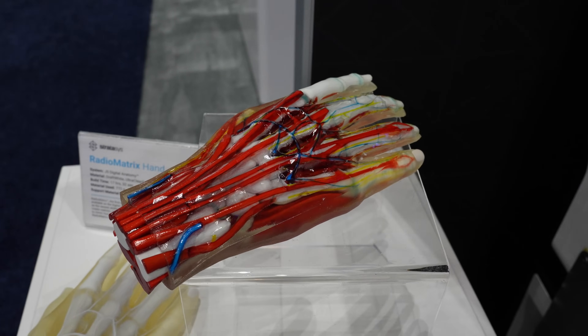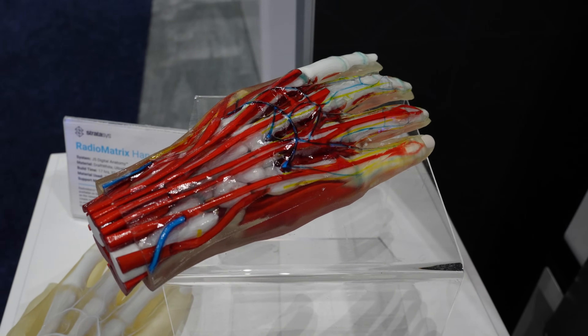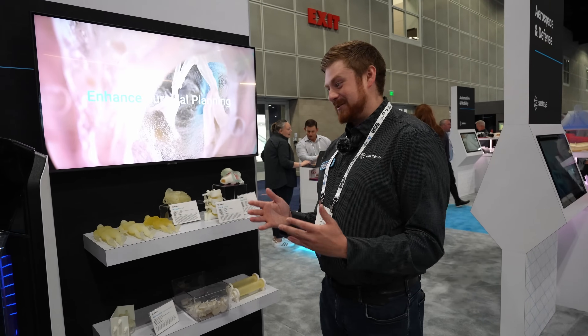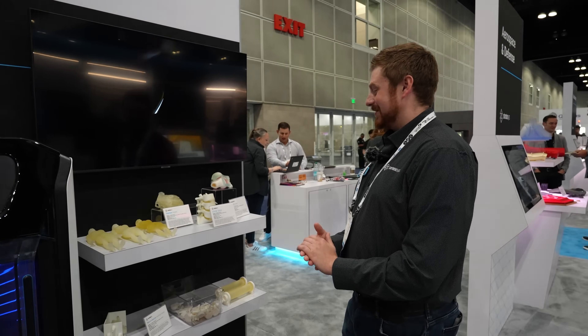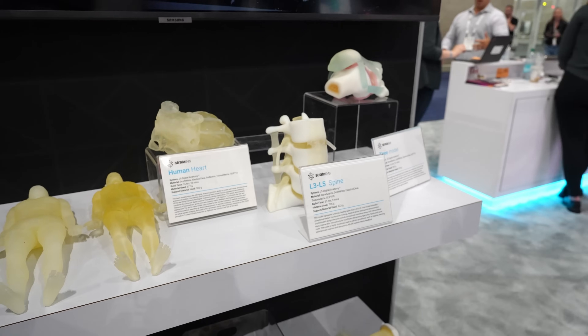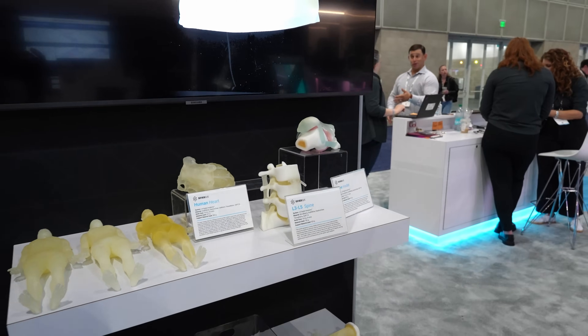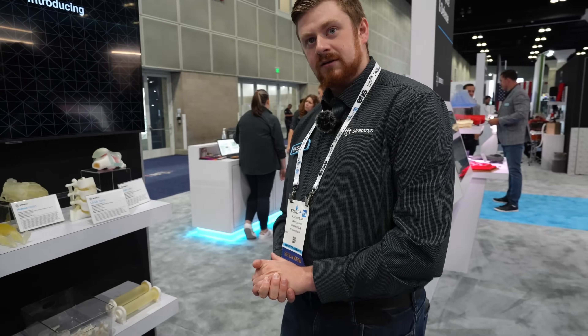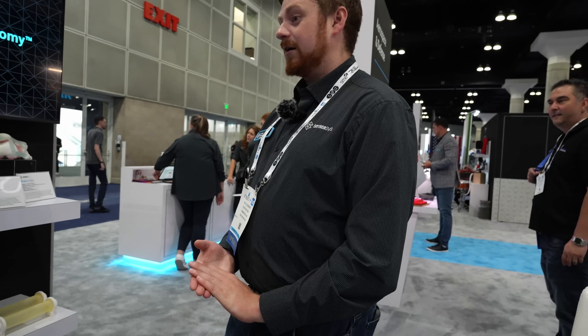And then also training. Medical students historically have worked on cadavers. Those are rather expensive, and obviously there's a supply problem sometimes. If you're able to just print out a body or an organ, you're able to train and learn how to suture without having to use human tissue. Our medical team interacts with surgeons to take input on what they require in order to develop a machine like this.